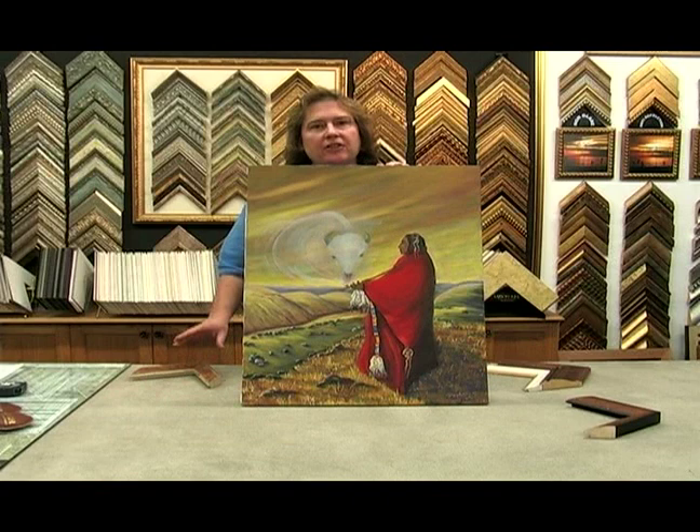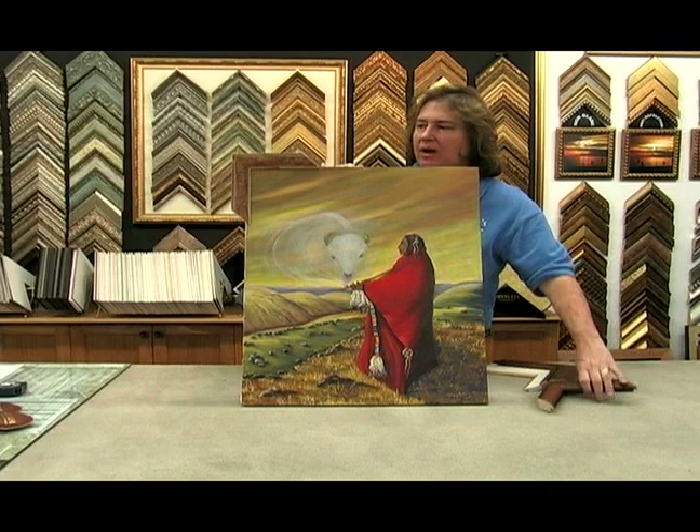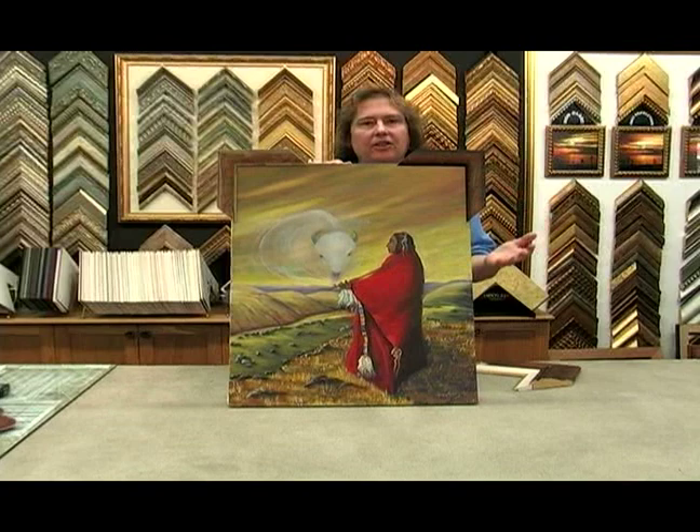You could do just a simple frame, like this one we've chose. We also have another one that's very similar, but darker. It picks up different looks in the picture.